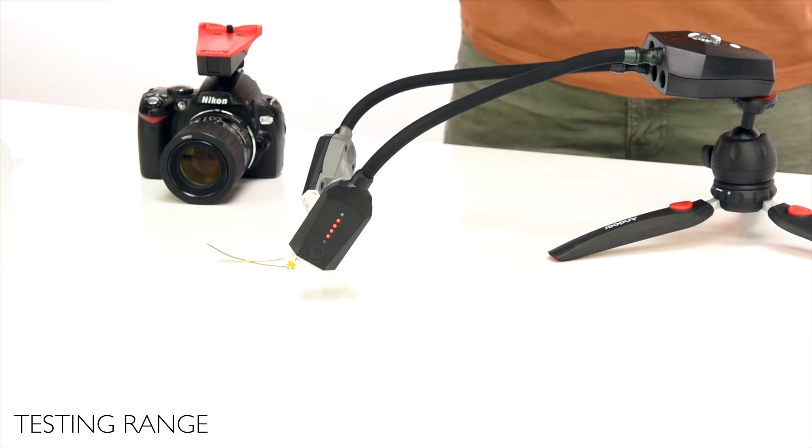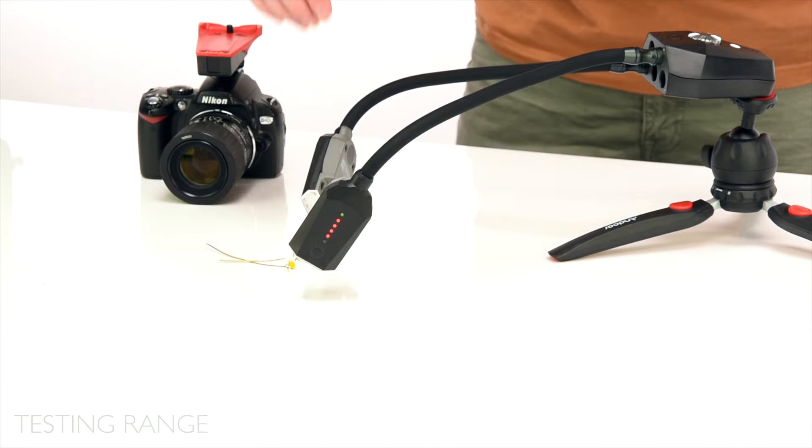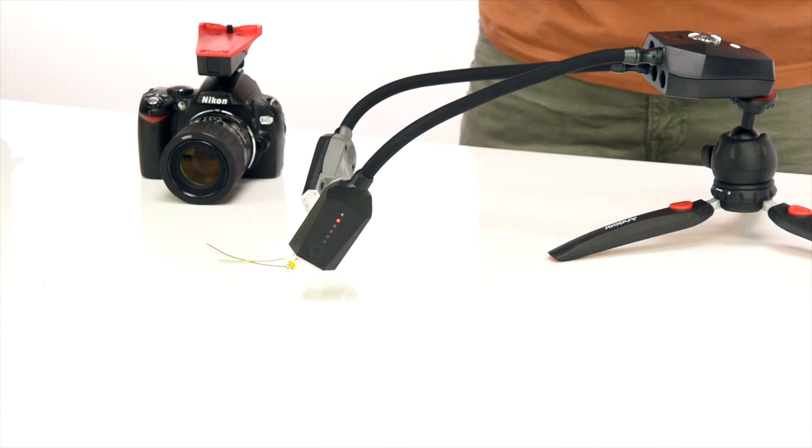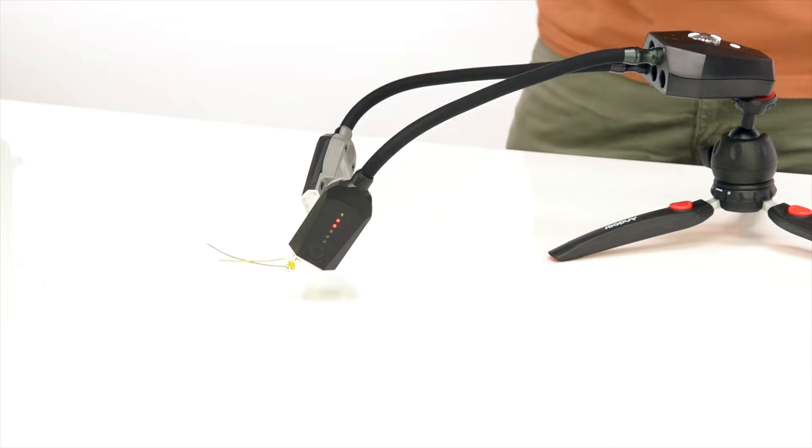Finally, test the range of the emitter with the flash arms. The IR window on the bottom of the flash arm needs line of sight with the emitter, either directly or via a reflected surface. Test this by pressing the test button underneath the emitter and checking if both arms flash.